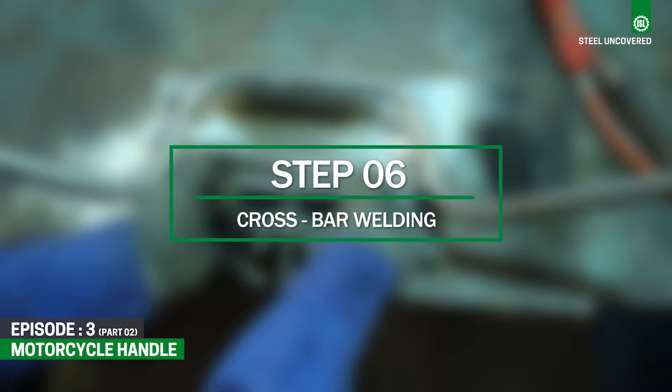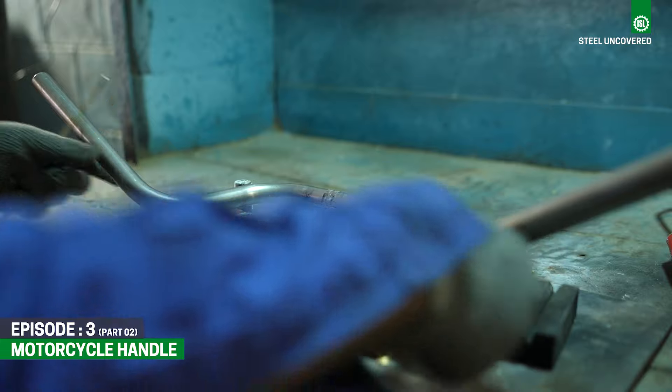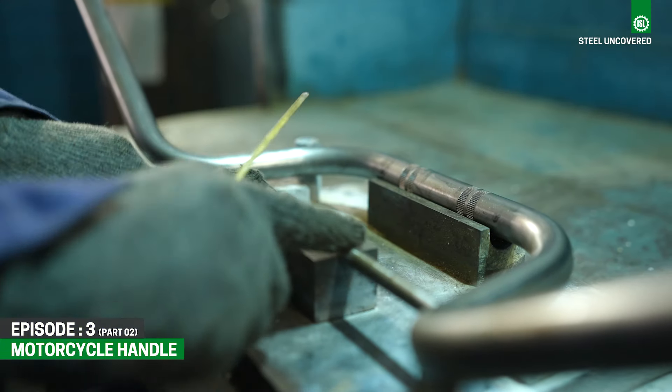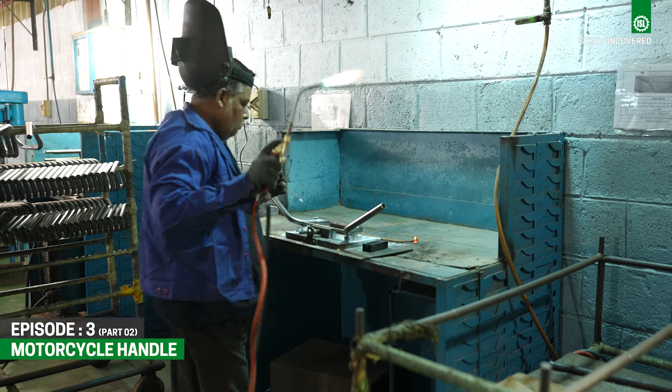Step 6: Crossbar Welding. To enhance the overall strength of the handlebars, crossbars are welded to the handles. They also reduce the flex in the bars, making them sturdier during riding.